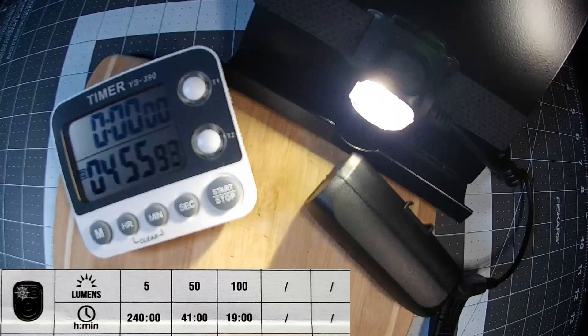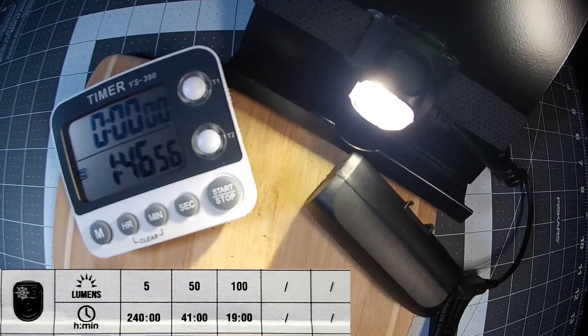The manual stated the warm white LED mode had a total run time of 19 hours at 100 lumens. During my runtime test, the warm white LED ran for 16 hours and 57 minutes before turning off completely, falling short of the stated 19 hours by two hours and three minutes.